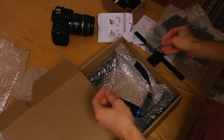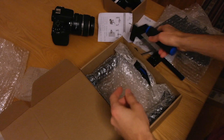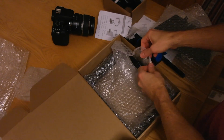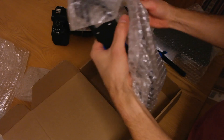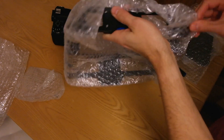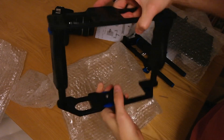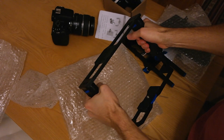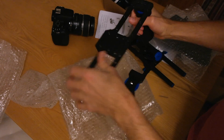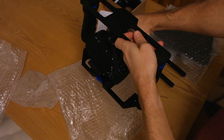Here are the screws and the handle. More screws. And finally the cage itself. The handlebars. And the camera sits underneath here.